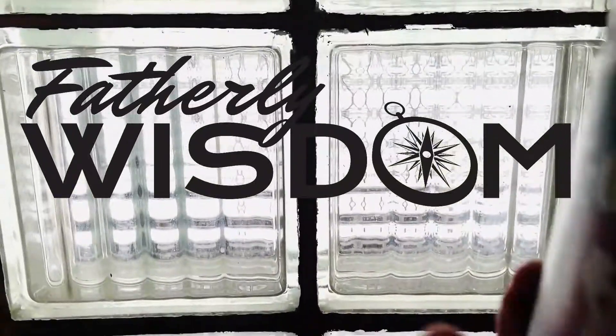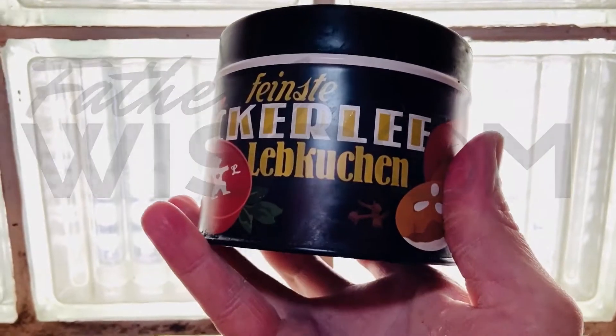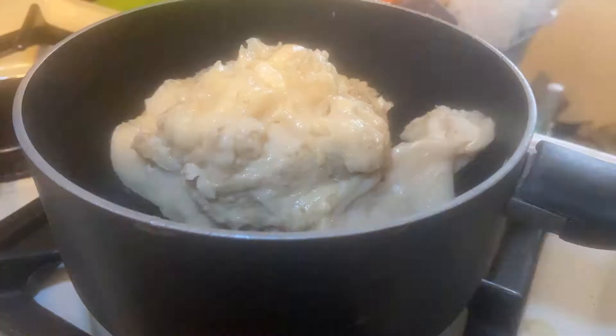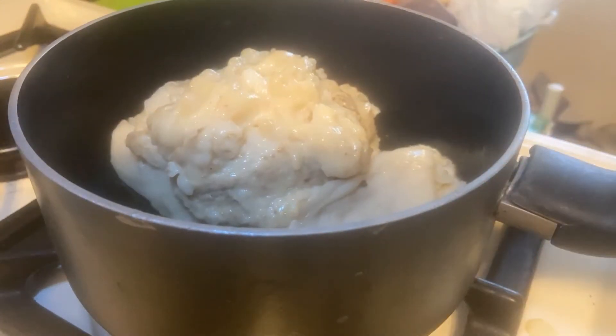Hello and welcome to Fatherly Wisdom. Today I'm going to show you how to make a candle from your old grease can that you got sitting in your kitchen. I always save the grease because I don't like to pour it down the drain because it's bad for the plumbing.